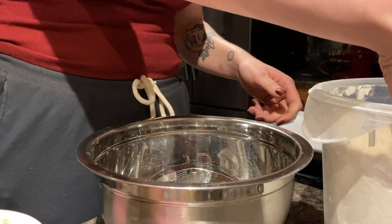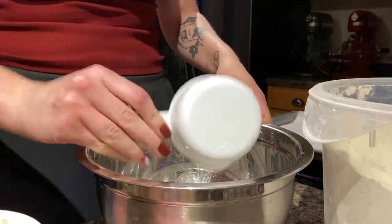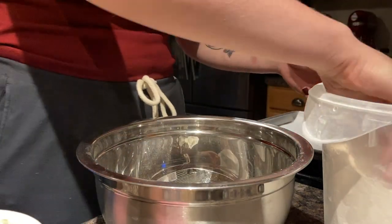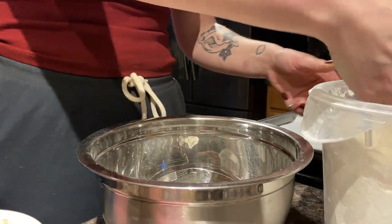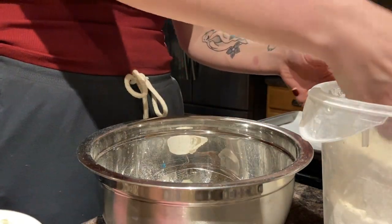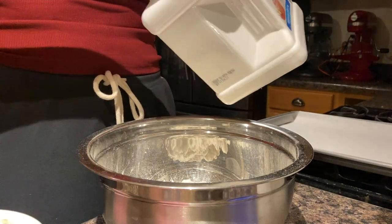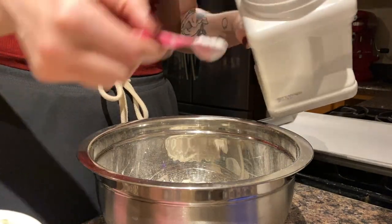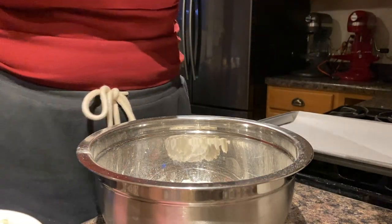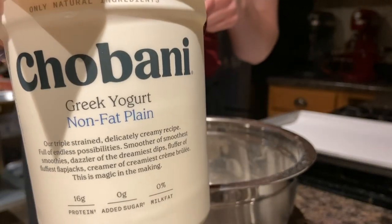I'm going to put in four cups of all-purpose flour. The recipe calls for self-rising flour, but I don't have that, so I just use regular flour and add some baking powder — I find that works well. I go in with a heaping teaspoon of baking powder, and then we're going to put in three cups of Chobani non-fat Greek yogurt.